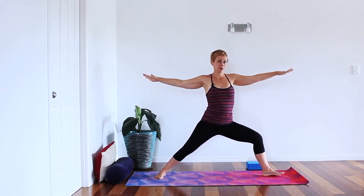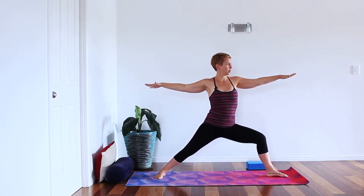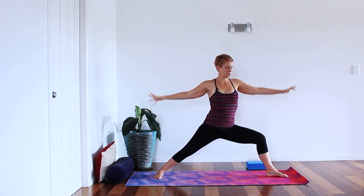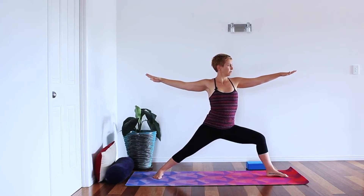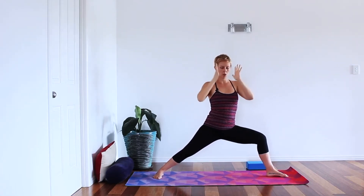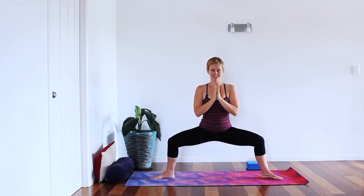Open out through warrior two — adjust that back foot slightly, gaze out over the front hand, stack the shoulders on top of the hips. If you want a little more challenge, exhale down into those legs, creating even more opening. This time we're going to hold the contraction for a few breaths: inhale, contract; exhale and hold. Take a few breaths here — feel all the muscles lifting up, the core lifting up through the ribs, shoulders drawing back and down.